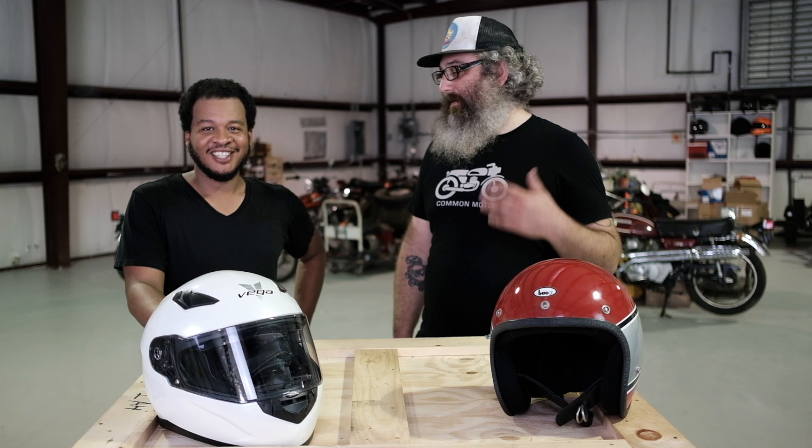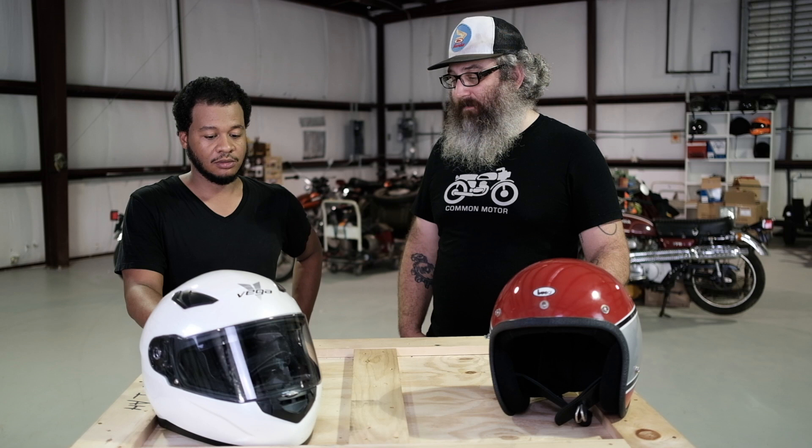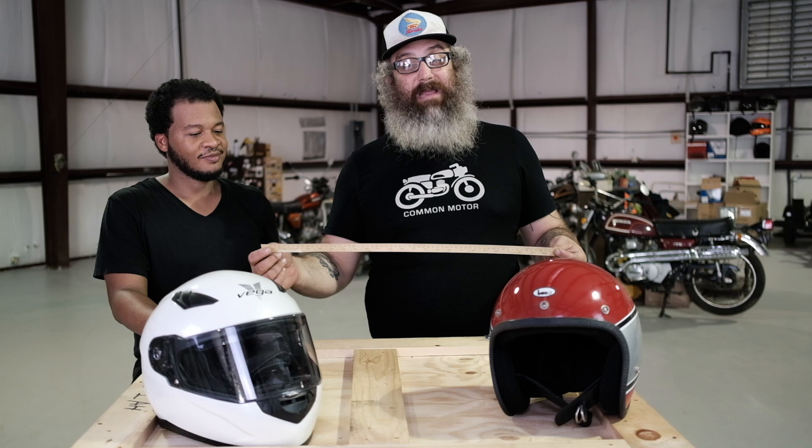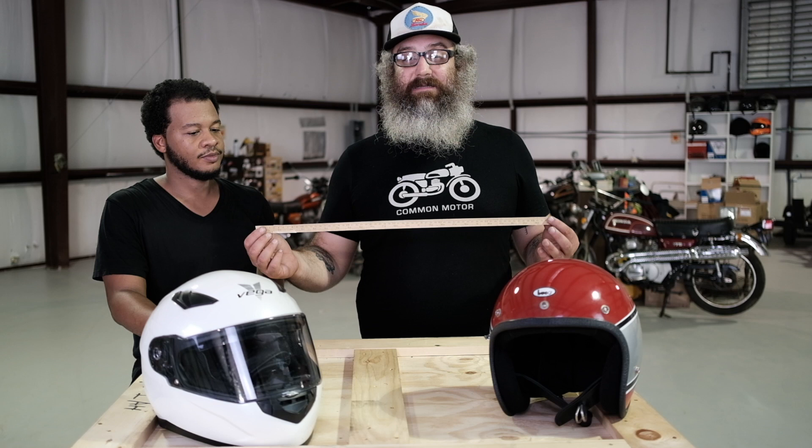So we're going to narrow this down and measure your head to figure out what size you are as far as measurement, and then you can correlate that to a chart and know what size helmet to buy — it's like buying shoes. We're going to be using this very basic measuring tape here. A fabric measuring tape is what you need, and I highly recommend measuring in centimeters and not in inches — it's going to be more accurate for the helmet size.